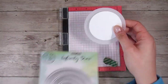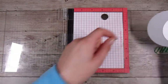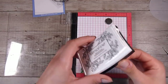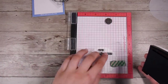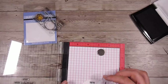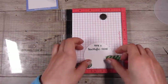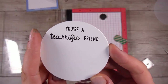Using my Hero Arts Infinity dies — all the different sizes of circles you could possibly need — I've cut the large one out in vellum and the smaller circle out in plain white cardstock, the Neenah Solar White, which is the same as my card base. I'm going to stamp them in the same VersaFine Onyx Black ink to keep it consistent. The sentiment says 'you're a terrific friend' — the A is so tiny it's just a single letter that I couldn't place right in my MISTI, so I just used a little acrylic block and that was much easier.